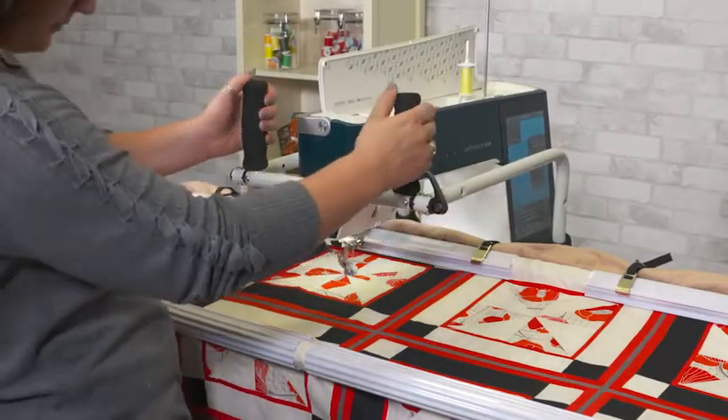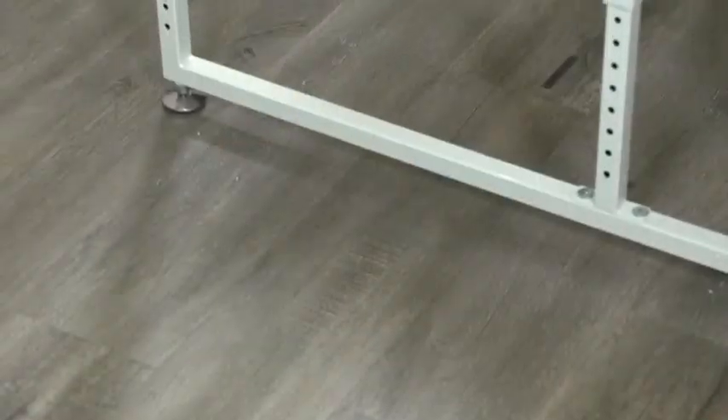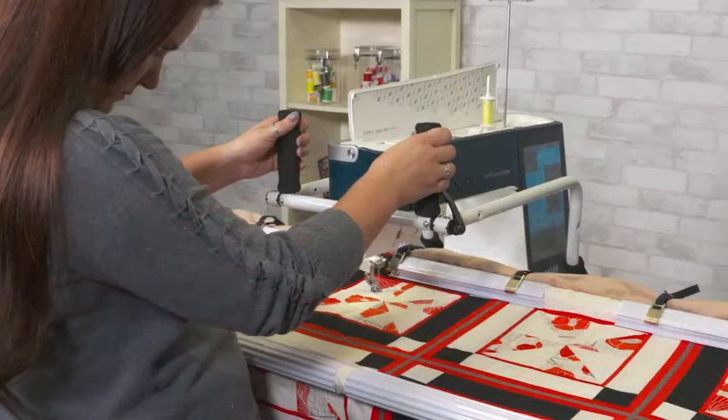You can always decide to upgrade to a larger machine at a later date, like the Q-Zone 15. The Q-Zone Hoop Frame has built-in leveling feet and is also adjustable, allowing you to either quilt seated or standing up.